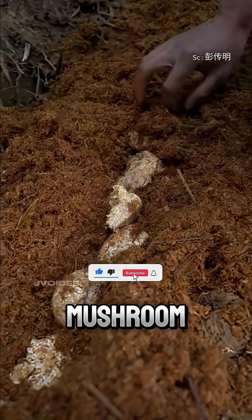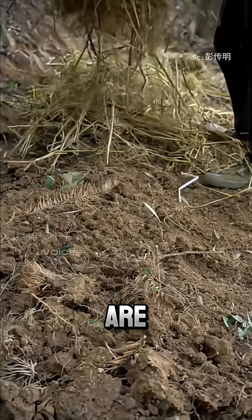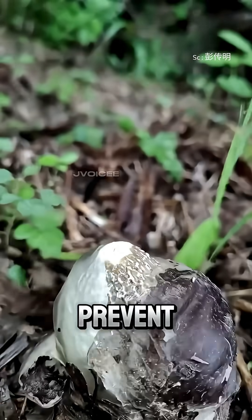Then they plant the mushroom spores neatly in straight rows. After that, the beds are covered with loose soil and straw to keep the moisture in and prevent weeds from growing.